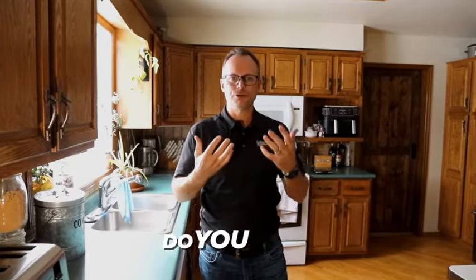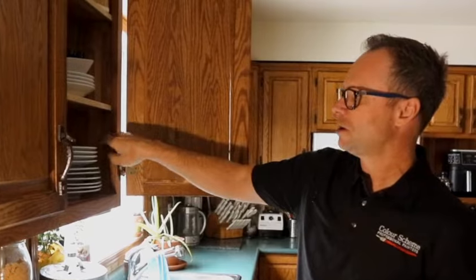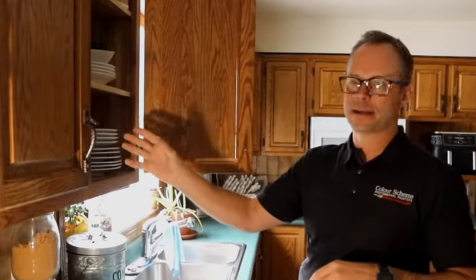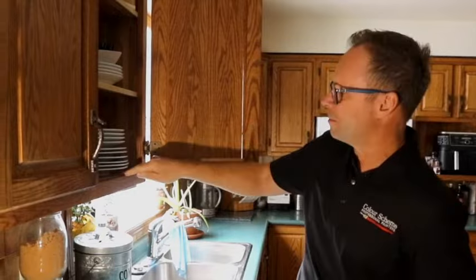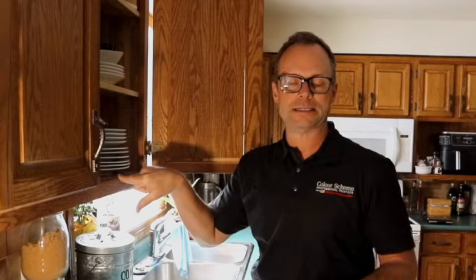A common question we get is: do you paint the inside of the cabinets? We often don't look that closely at the inside, but it can have a wood texture or another color that might need to be updated. We can do that, but most commonly the inside has some sort of pre-finished melamine or really durable hard surface that typically doesn't need to be refinished. The cabinet edge, however, is very common and would typically be part of our basic painting or renewal of your kitchen cabinets.